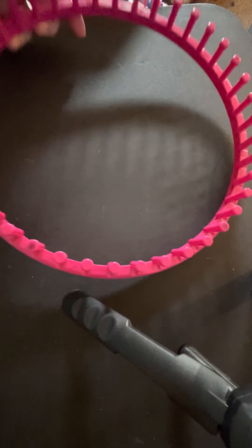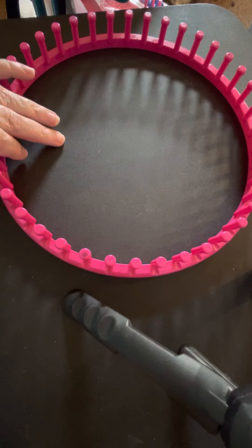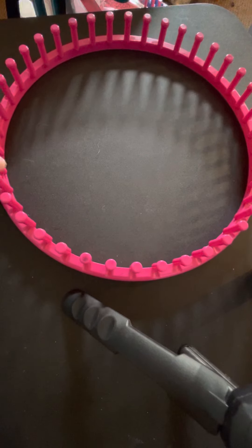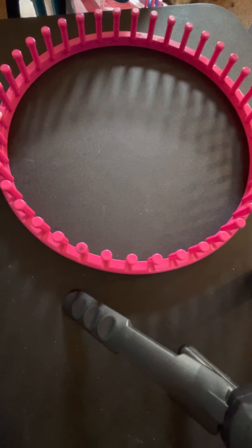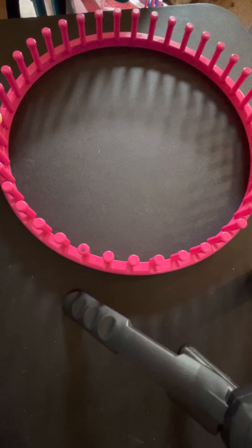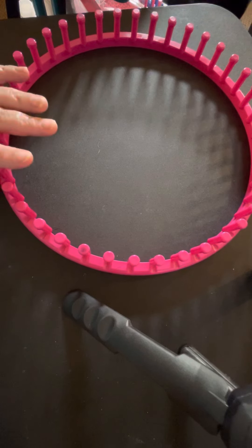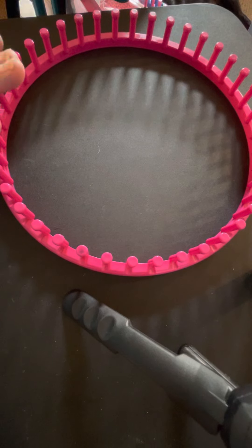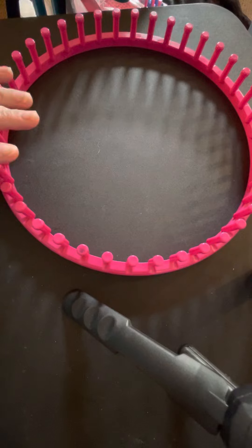This is a 41-peg loom — the biggest plastic round loom I have. I have one that's a lighter color pink that's 40 pegs, and then I have a really large wooden round loom that's 120 pegs. This is the one I use for most of my adult large hats and for the Bernat Blanket Yarn panels.